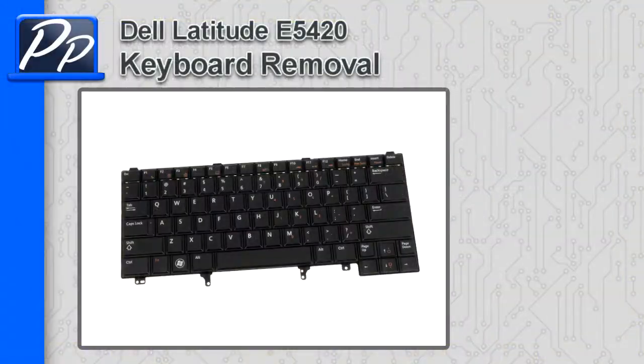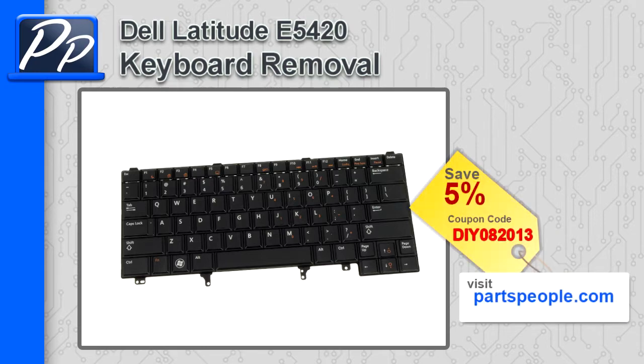Hey guys, it's Roski with Parts People. In this video I'm going to show you how to remove the keyboard on a Latitude E5420. If you're looking for parts for this laptop, go to our website and use this 5% discount coupon.